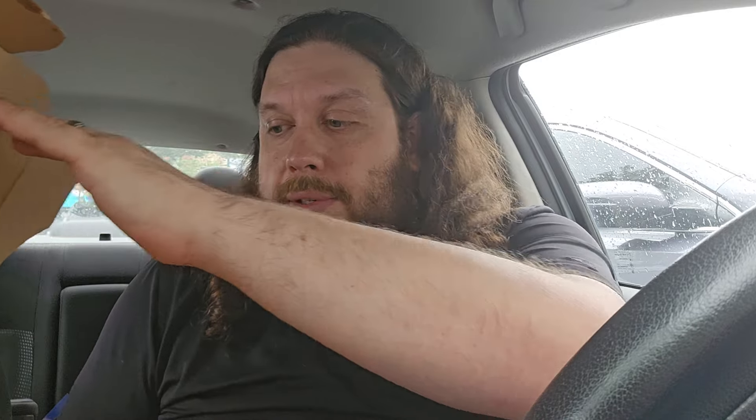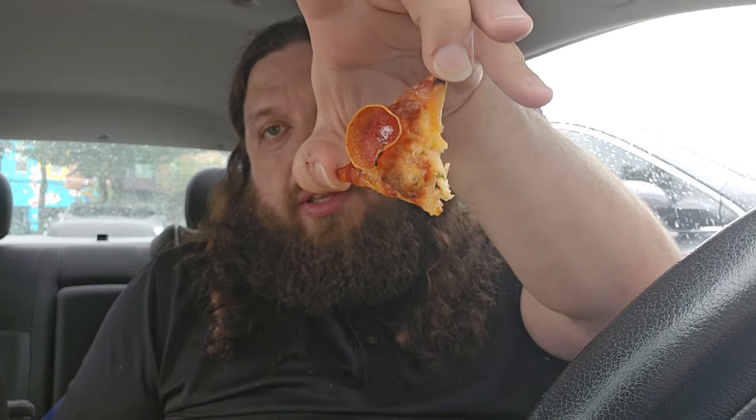They don't have the Chicago-style box. I got the ultimate one — this is a medium. It is square cut, you can see. This is a corner piece, right in the corner. Corners are the only ones that aren't really square. Let's give it a taste.